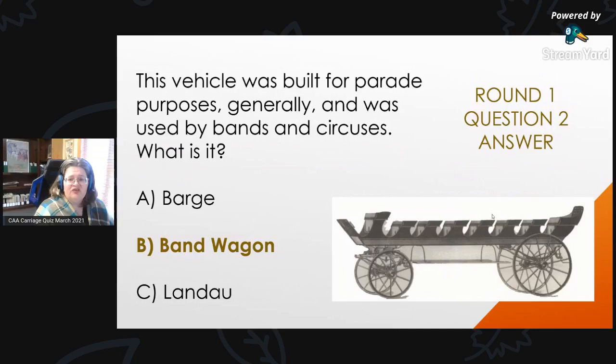Round 1, Question 2 Answer: This vehicle was built for parade purposes generally and was used by bands and circuses. The answer is B, bandwagon.